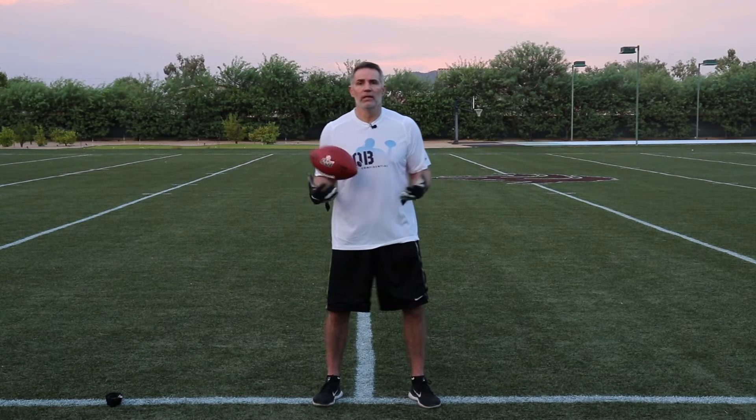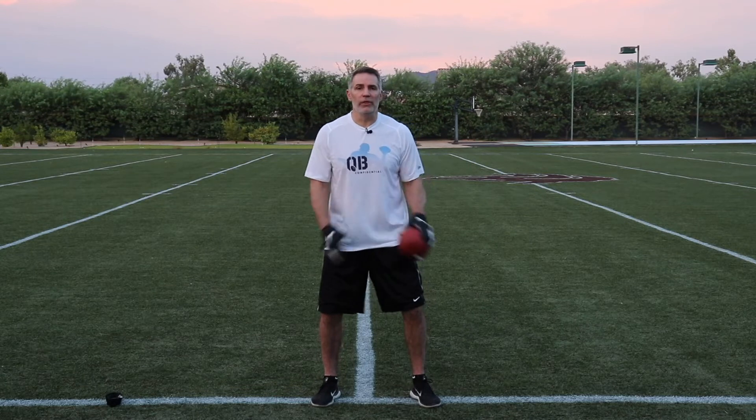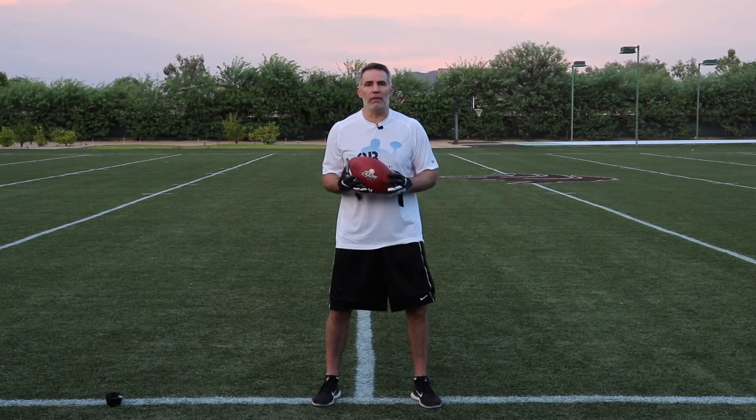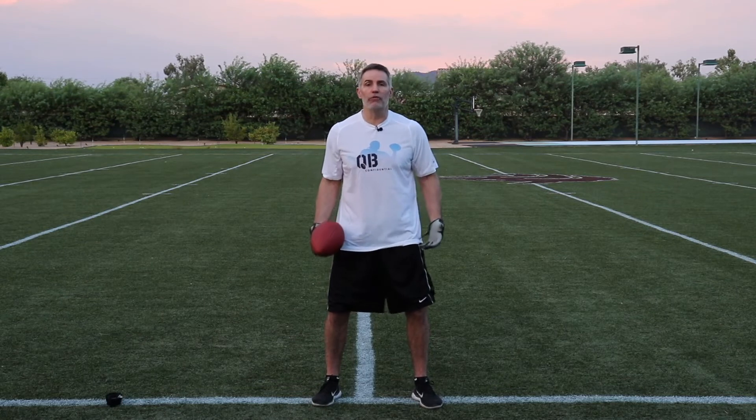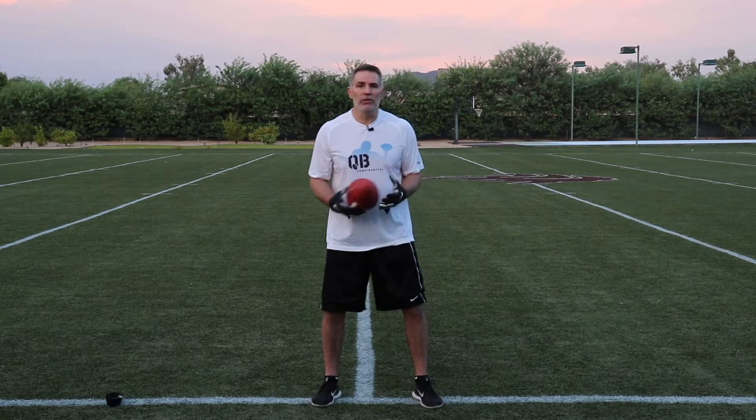Everything starts with the positioning of our feet. We throw from the ground up. I know we talk a lot about throwing and everybody thinks about arm, arm, arm — but I believe you throw from the ground up. It starts with your feet.